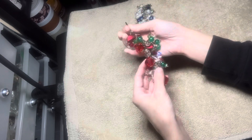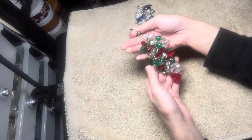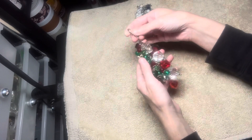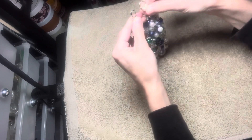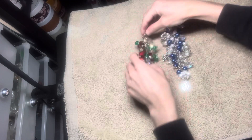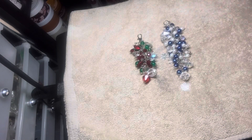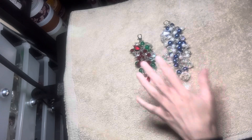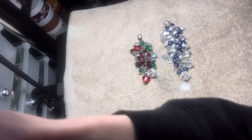I didn't put any Christmas charms on this yet, but yeah, this one I made just a few minutes ago — I just put it together. I just wanted to show you the new charms I recently made. I do have a bead haul coming up later tonight, so I'll get ready for that. I'll see you guys in the next one!